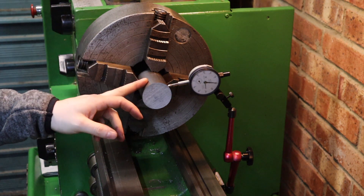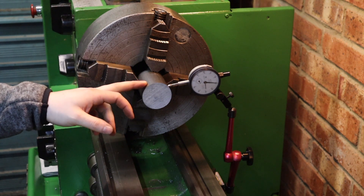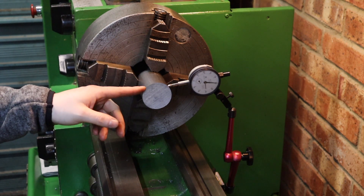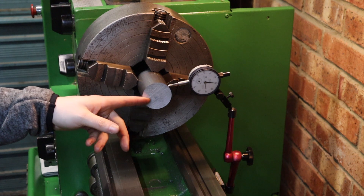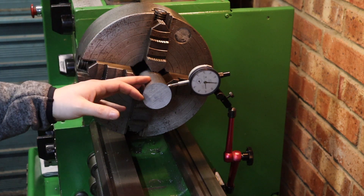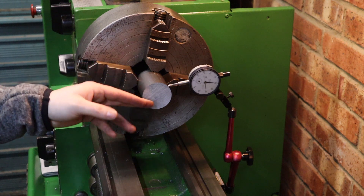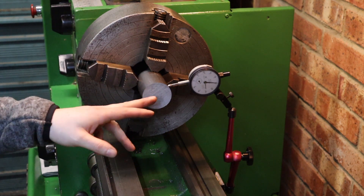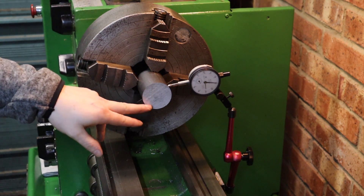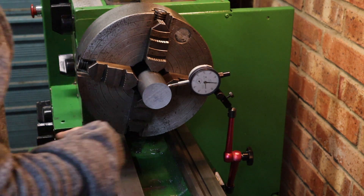So to begin with I'm going to turn a 50mm length down to 40mm diameter. I'm not actually going to take that much off - I ordered this stock to be 50mm so I didn't have to turn down a massive amount. After that I'm going to drill this out - I've got to drill a 20mm through hole all the way through this as well, so I'm going to crack on with that.